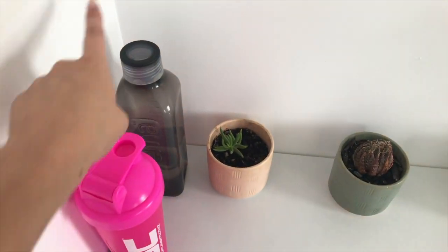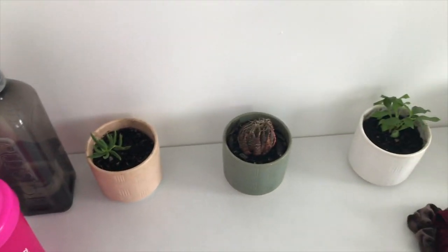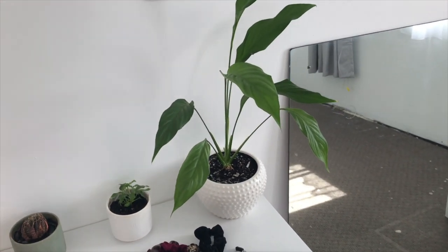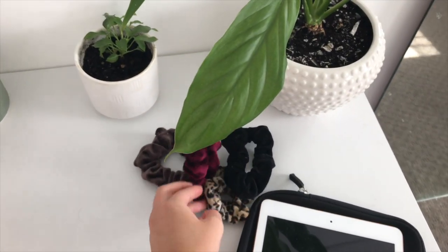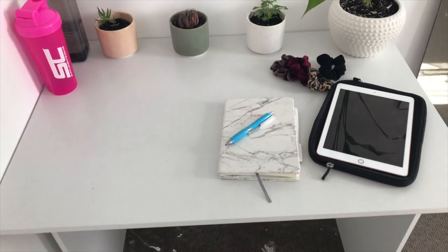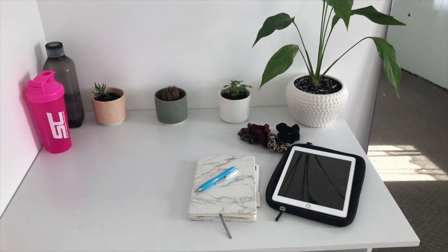We've got Anastasia's drink bottle, my protein shaker — I haven't put my drink bottle there yet but I will. Then we've got some little plants along here and a big plant right here, because plants make things really cute. On here we've just got an iPad for music, scrunchies because you never know when you need them, and a journal to write stuff down in and a pen. We can also put our laptop on here if we want to film from a different angle.